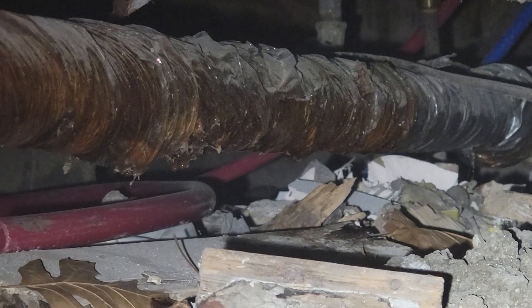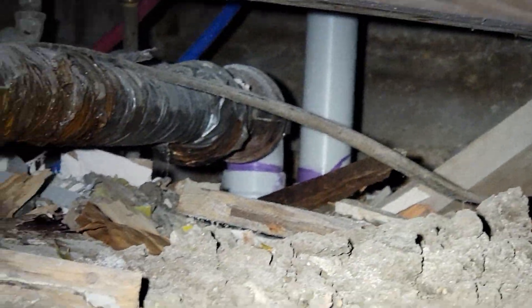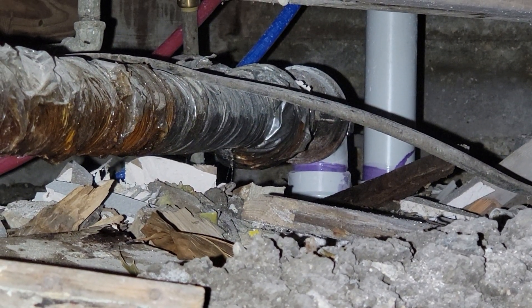Hanging in the crawl space — there's a leak in the waste plumbing. Trying to see if I can see it. You may be able to view it — see that movement right there? That's a leak.